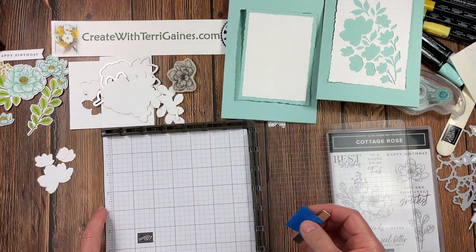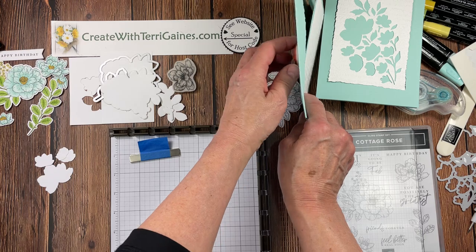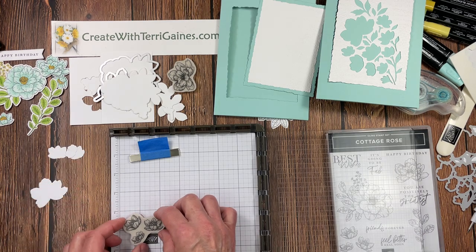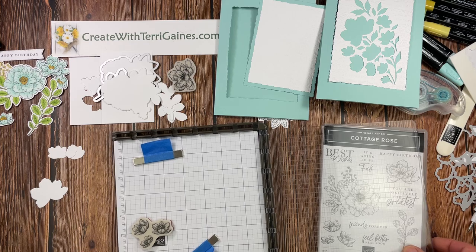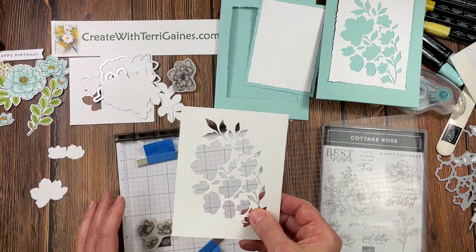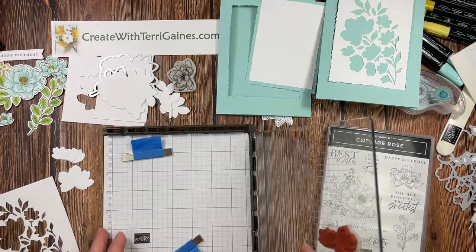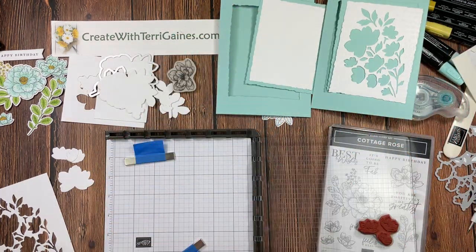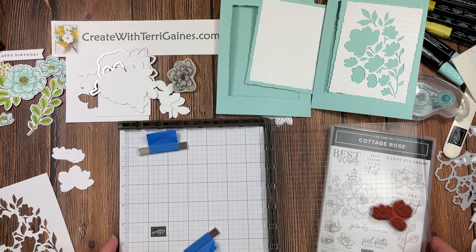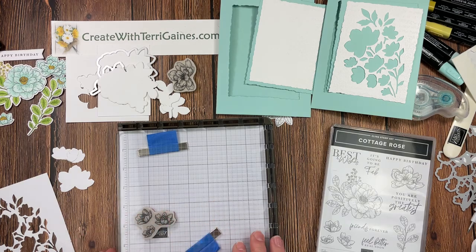I'm going to hold down my paper right in the corner, then bring in the stamp for all three small flowers. I'll set that down and reserve this piece as a template. Put the stamp down, pick it up with the platform, and ink it up. My videos are unedited and contain bloopers, so bear with me — I feel a bit unorganized for this video.